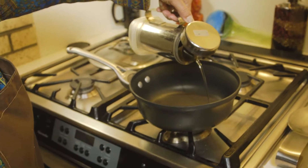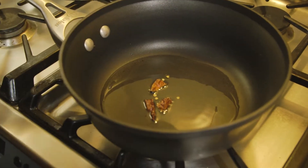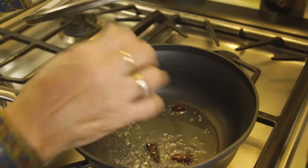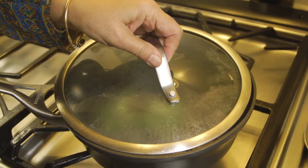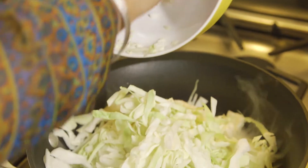The first step is to heat a little bit of canola oil in a pan. Once the oil is hot, we add whole cayenne pepper. Once the cayenne pepper changes color, we add some mustard seeds, and once these start to pop, we take a sprig of curry leaves and add it to the oil. Once the curry leaves are in the oil, we add the shredded cabbage into the oil.